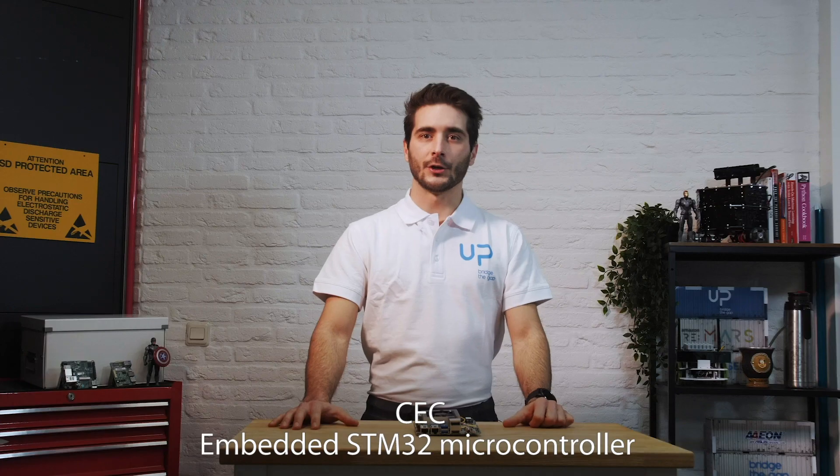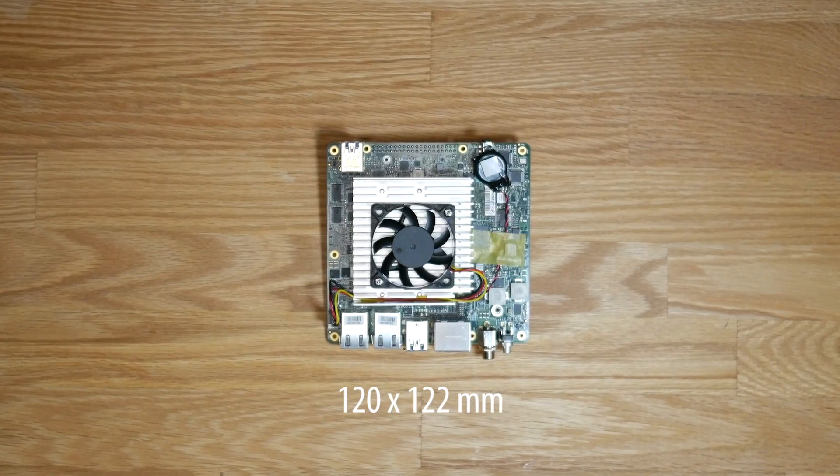The UP Xtreme is compatible with Consumer Electronics Control, which allows it to communicate with other CEC-enabled devices. It also has an embedded STM32 microcontroller, making it compatible with Arduino Create and PlatformIO. This is a very small board of just 120×122mm, which makes it easily installable in small spaces.